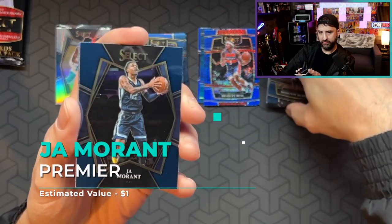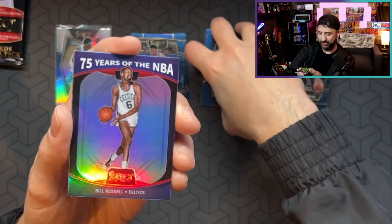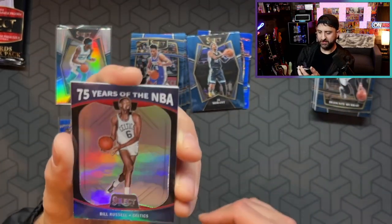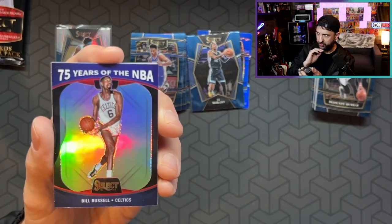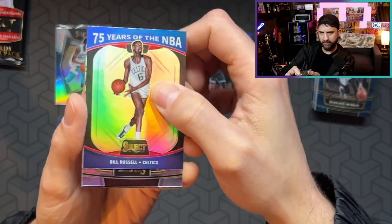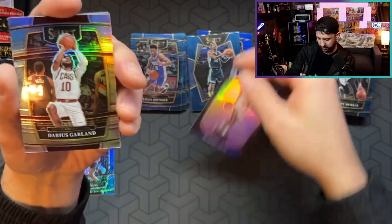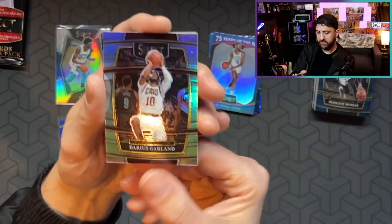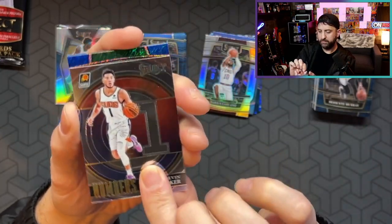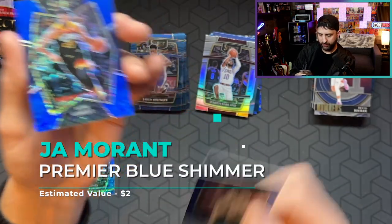Deontay Murray. John Morant Premier Level — that's sharp. I'm going to put that in my hit pile. Select has these too — I had realized after the fact why people don't really like these: they're in like everything this year, they're way overprinted. I do believe they each have different players though — somebody can correct me on that. Bill Russell — that's cool. We got another silver. Darius Garland — okay. I need another rookie hit. Devin Booker Numbers. Marcus Smart. And Rudy Gobert Premier Level — not bad.